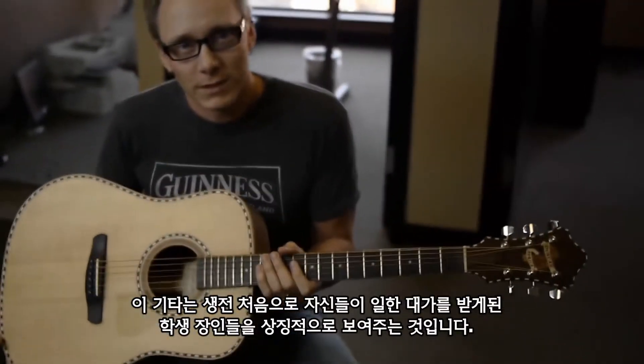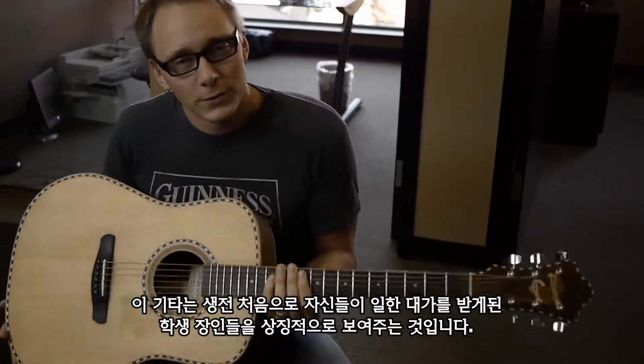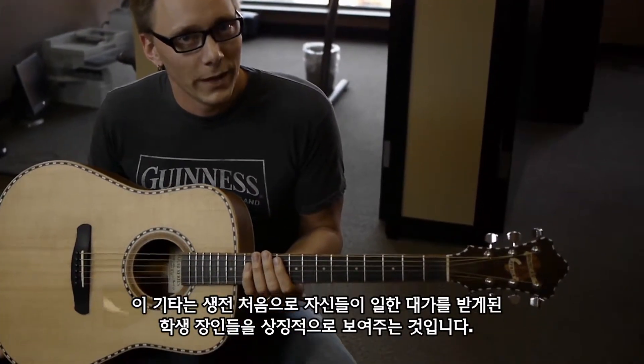He realized that he had an opportunity to teach specialized skills to people who really need to know about them, and so he started a workshop in Uganda teaching the local people how to hand make really high-end acoustic guitars. These guitars represent the work of student craftsmen who for the first time in their lives are actually being paid a living wage.